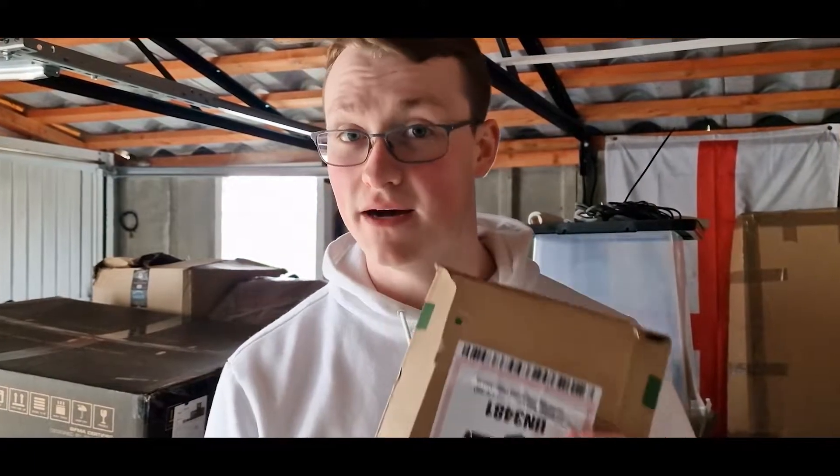Hello guys, welcome back yet again to another video. Today I'm going to be unboxing a parcel from Soundpeats. They sent me two of their amazing earphones, the 3.2s and the Mini Pro NAC. I'm excited to open this because, as you guys know, I have Sony XM4s and Galaxy Buds Pro, and I've been waiting to see whether there's ever going to be a budget alternative that can really get on par with those. These might be the ones, so I'm excited to try them out.